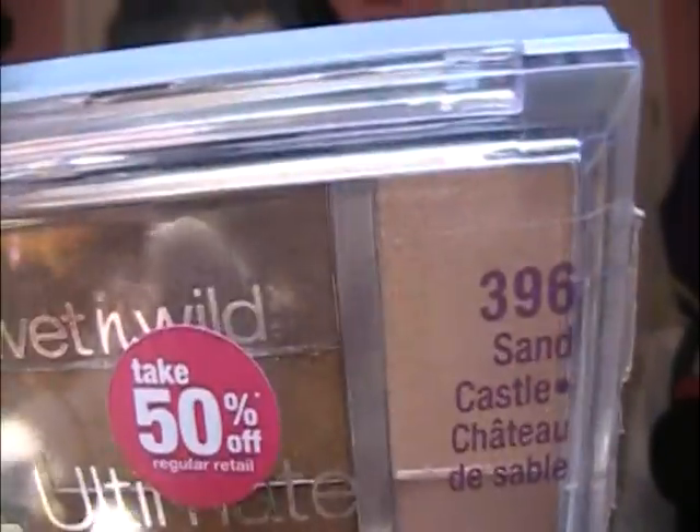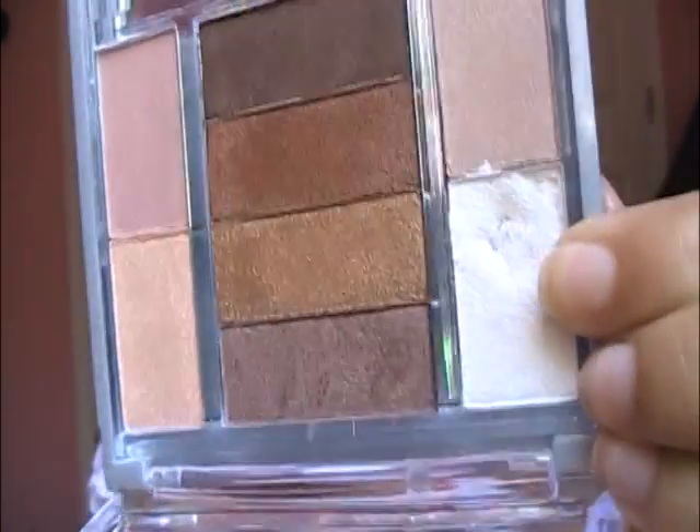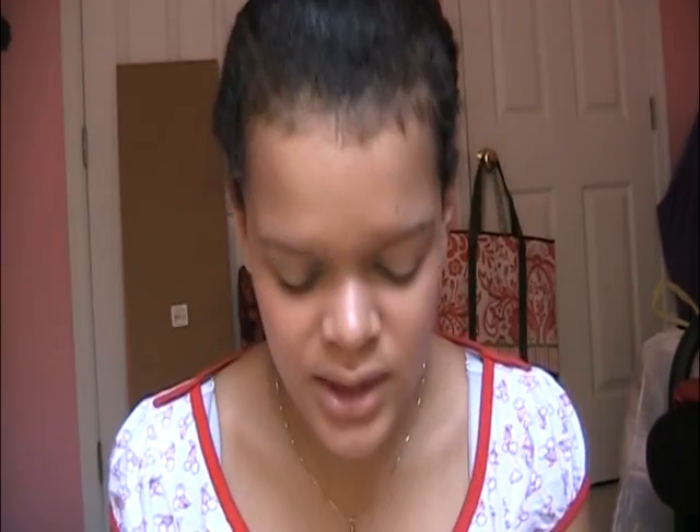Then I'm going to take my Wet n Wild Ultimate Expressions Sand Castle palette in number 396, and I'm going to take this really shimmery white color — it did break, but I can still use it. I'll take that on a small inner corner brush and apply it right in the inner corner. That really opens up your eyes and makes you look absolutely awake.